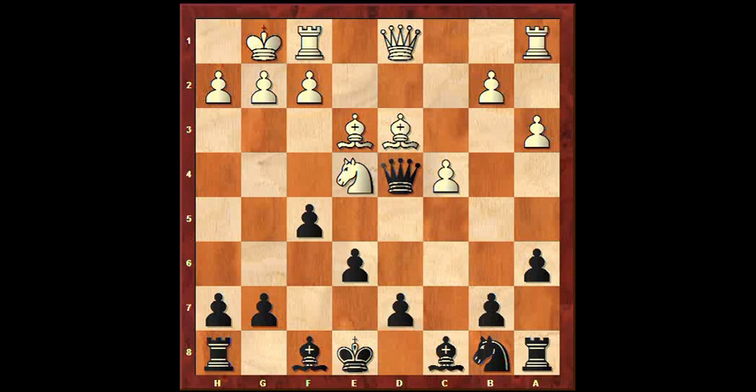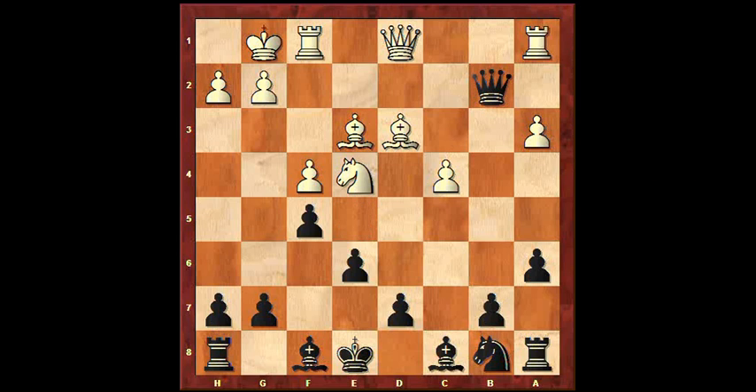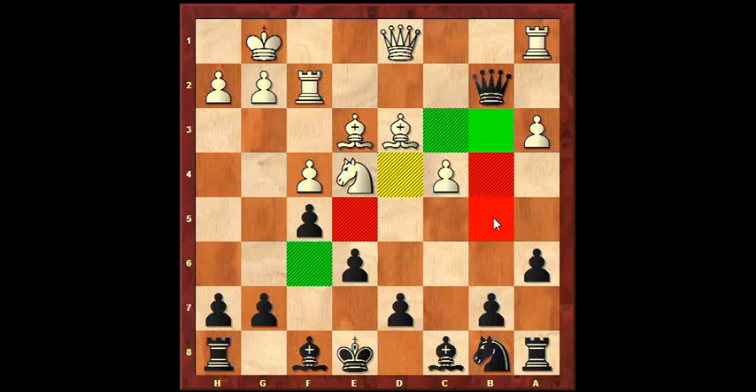So after bishop e3, queen e5 was played — not taking the pawn, which you shouldn't do generally: taking early pawns in the opening. f4, and if now queen takes pawn, then the queen is lost. f4 — the knight controls this square, the bishop controls this square, the pawn controls this square, and here the queen controls this square, the pawn controls this square, this is also controlled by a pawn, and this is controlled by the bishop.